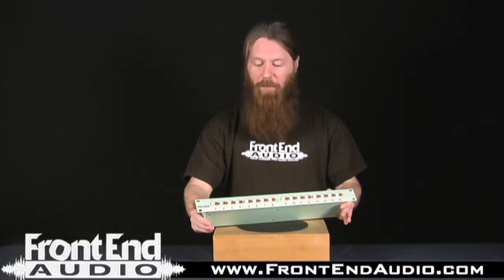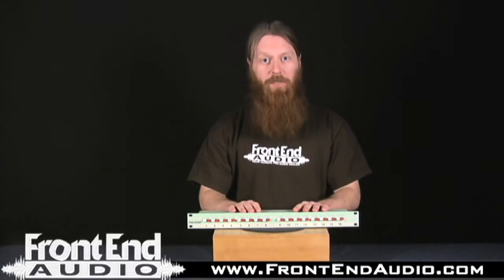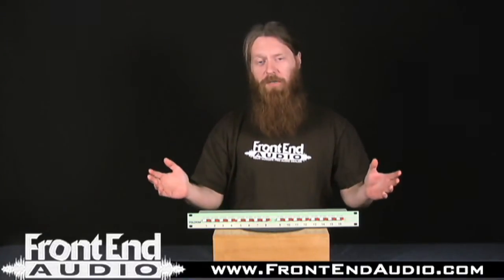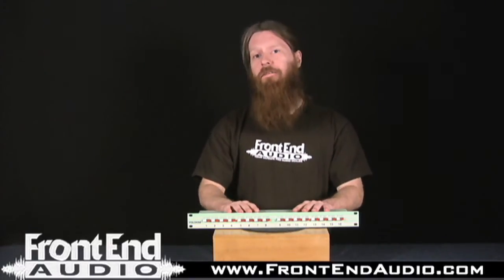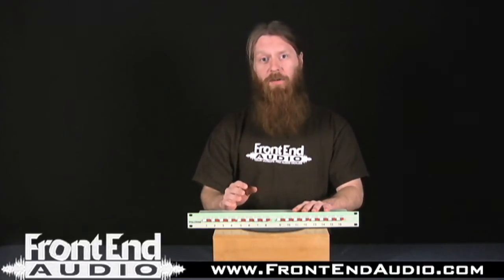The Fulcrum being a passive box, what you get out of it is a very transparent sound. It does the job of an analog summing bus by extending your frequency response, opening up your stereo spectrum, and opening up your dynamic range. So you get all the benefits of an analog bus but with no colorization at all — it's just what you feed it is what you get out of it.